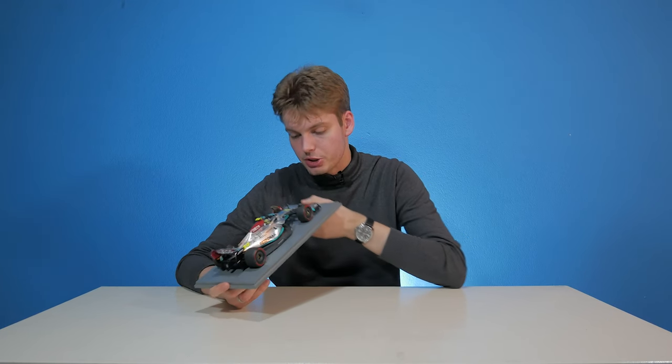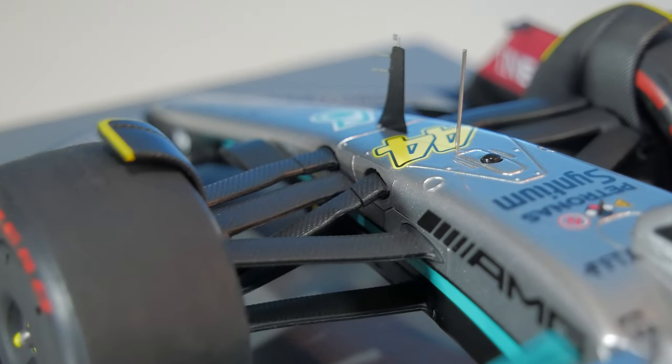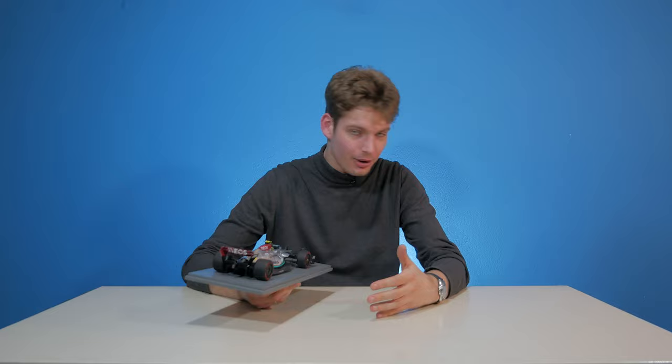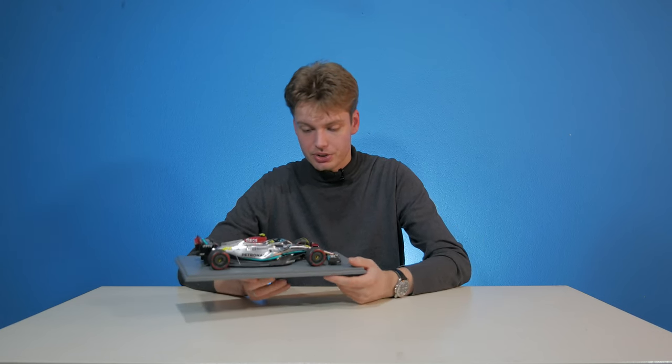Let's go to the suspension. One thing I always notice with Mercedes is that they have incredibly thick and very flat suspension bars. The wheelbrow is looking really nice — which is the official term; I've actually Googled it, it's called a wheelbrow. And with this wheelbrow we also have that yellow accent on there as well. With George's W13 that would be blue on his car.